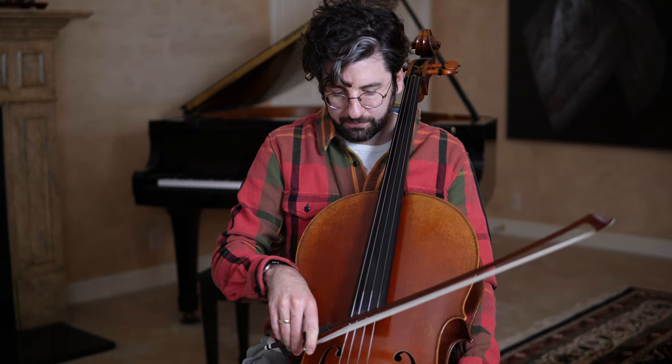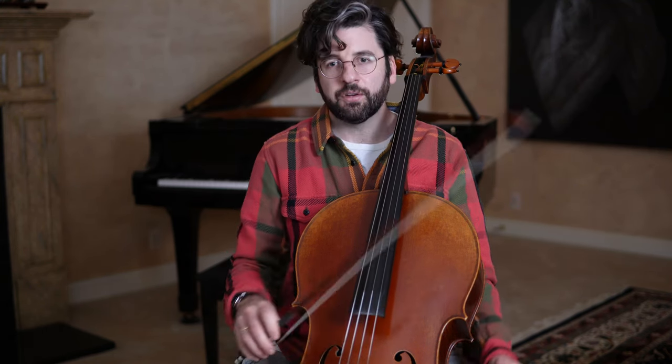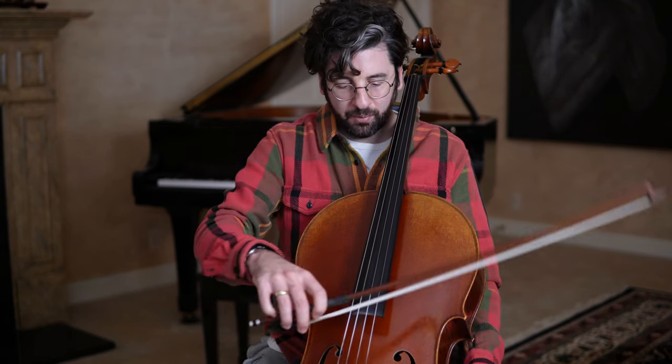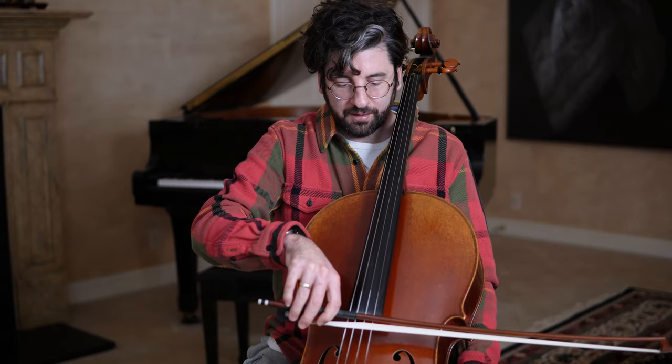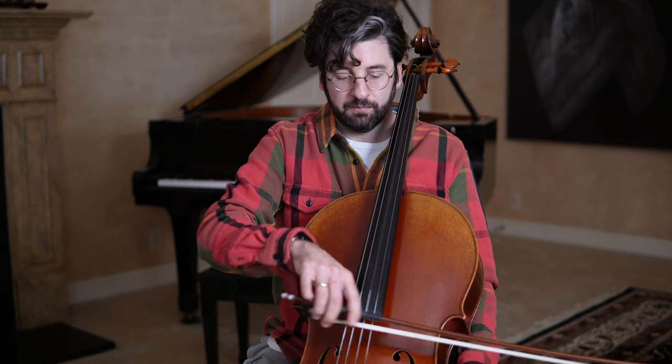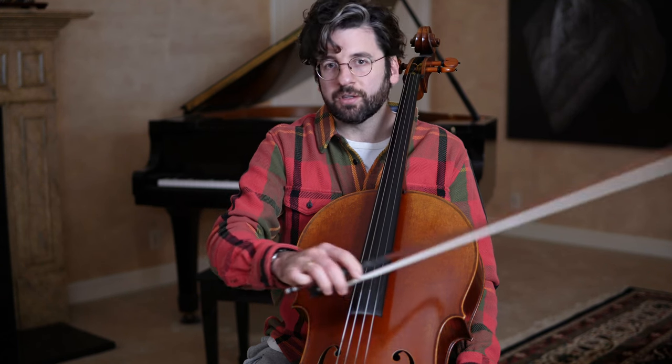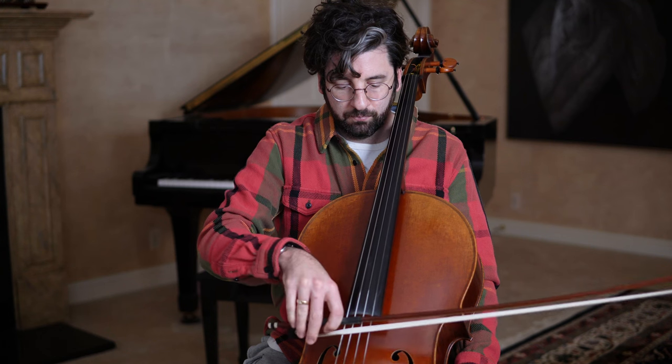You're just kind of catching the string, popping it into motion, scooting it to the next position for either down bow or up bow. As a bonus, once this becomes pretty comfortable, you can move to different strings — start on the A string and set up for the D string, or go back to the A, or mix it up like A to the G. You can just kind of move it back and forth. It's a really good way to practice string crossings.